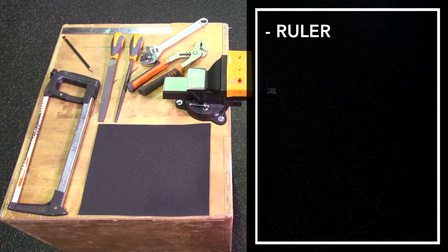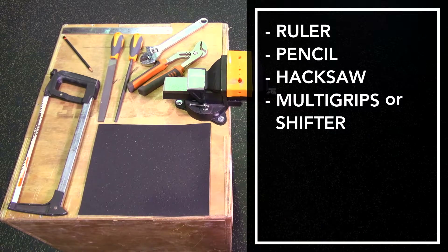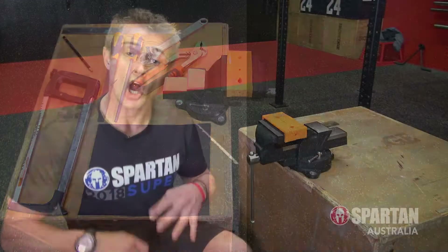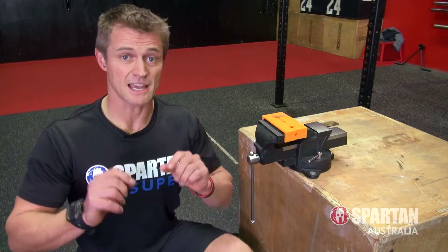Tools wise, grab a ruler and a pencil, a hacksaw, a set of multi-grips or a shifter, a round and a flat file, and some wet and dry sandpaper. Also, having access to a vice will make things a lot easier and safer as well.